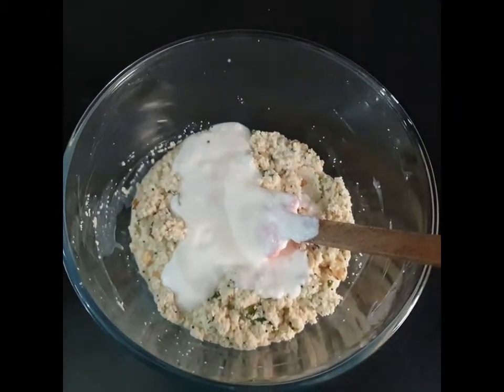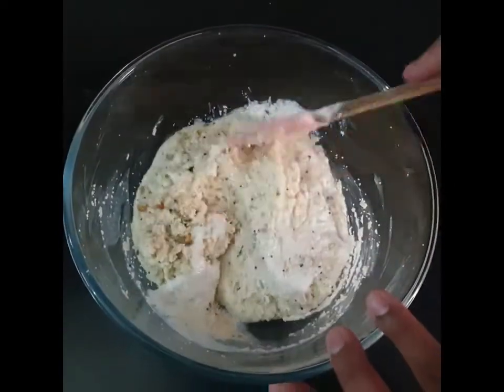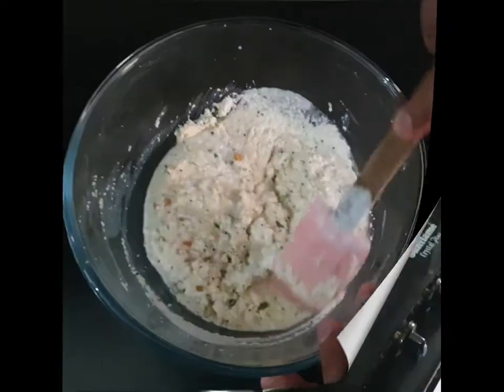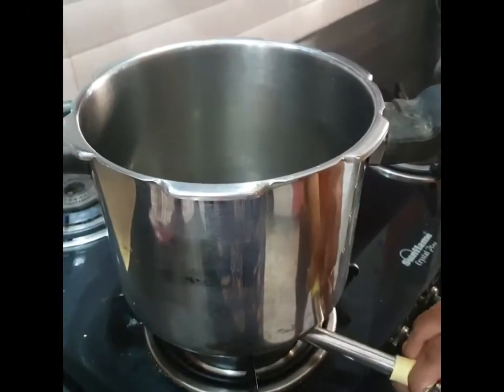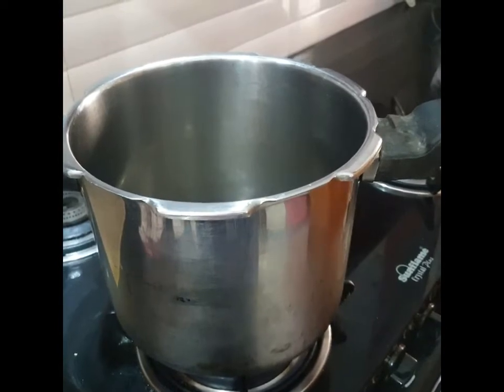Then you can mix it properly and start the next process. We have a cooker and we will use the flame because we will steam the idli.